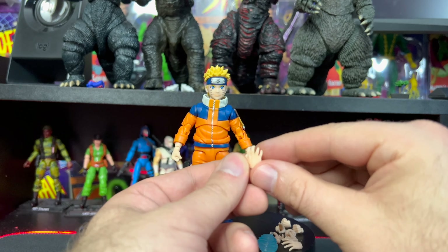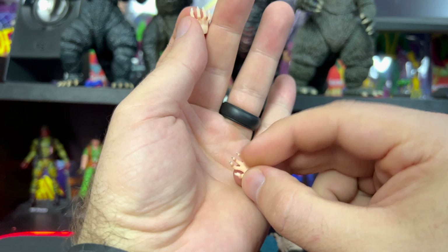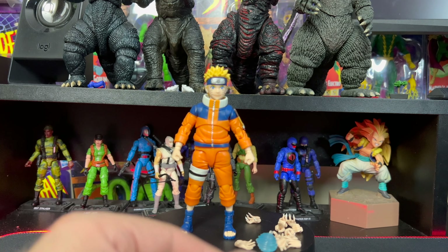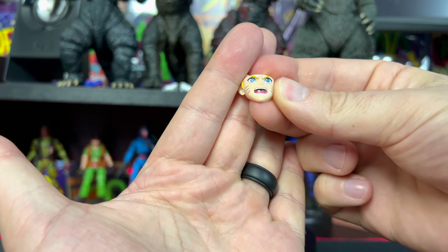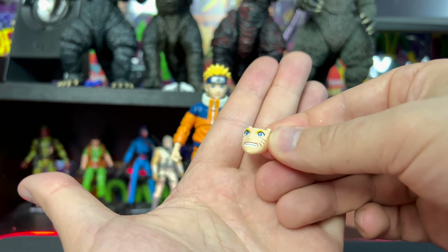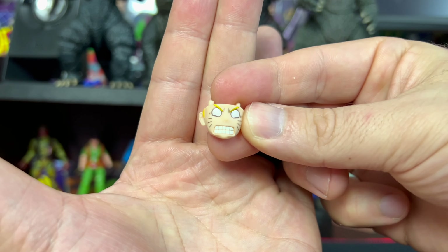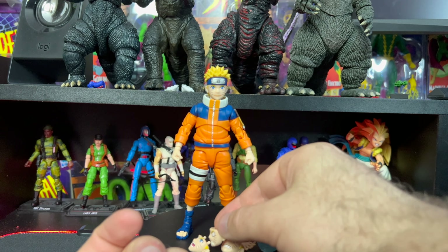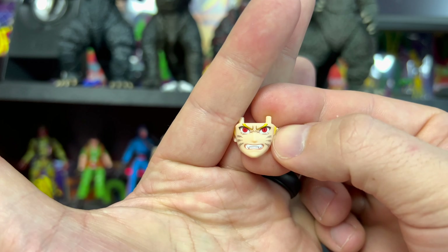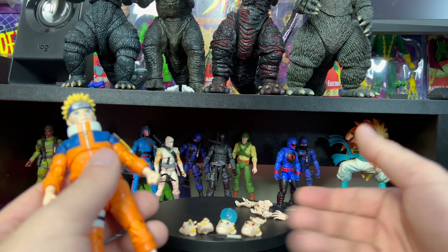We also have two fisted/gripping hands so you can hold the kunai in both hands, another open hand, and these claw hands — pretty awesome with white claws painted nice and clean on both hands. For face plates, we have the standard detailed face, a mad/angry face with fantastic eyes, a shocked face, and the nine-tails face with his eyes and teeth showing — probably one of my favorite face sculpts out of the lot. In total we have 11 extra hands, four different face plates, the kunai, and the Rasengan effect.